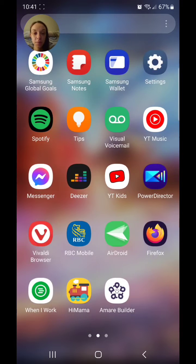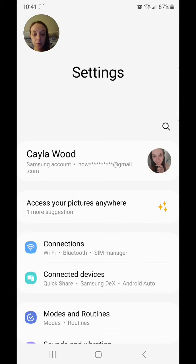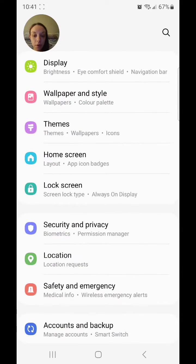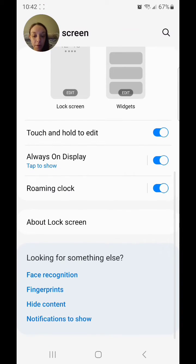So you're going to go into the settings, scroll down, go to lock screen — it says screen lock type and always on display. Scroll all the way down to the bottom and then go to face recognition.